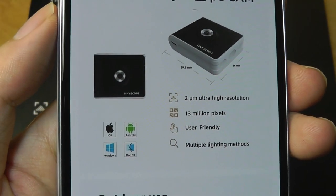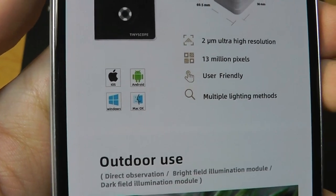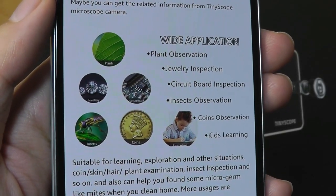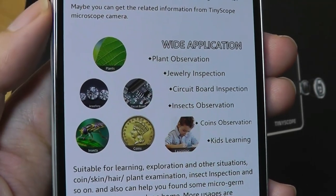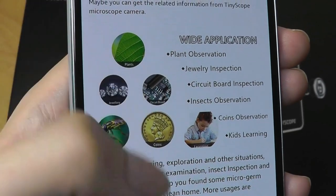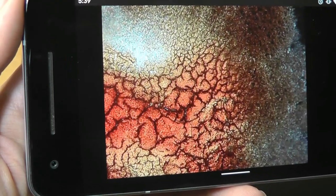The camera itself has a 13MP resolution, and it works for both iOS and Android as well as for computers. A lot of phones these days are beginning to adopt a macro lens, which technically gets pretty close up to objects, but with a microscope like this with up to 1000x magnification, it's still going to give you more detail than what a built-in sensor on most phones currently have.